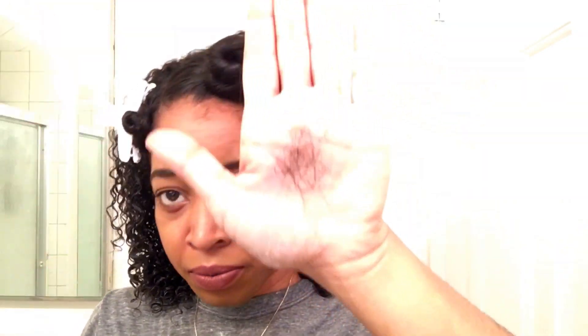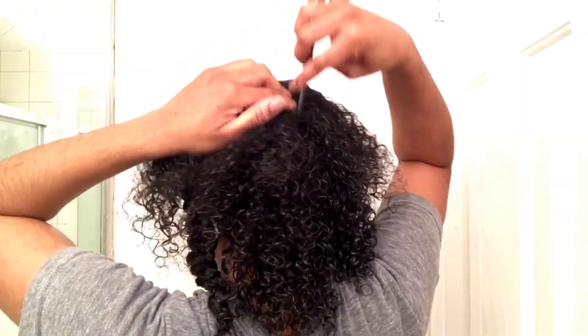I like finger detangling because it minimizes the amount of breakage and shedding. Then you repeat the process.